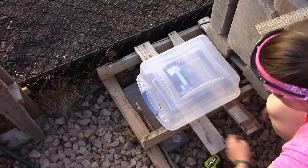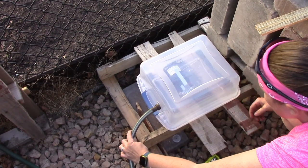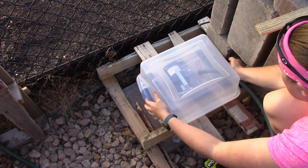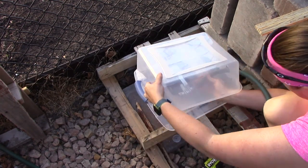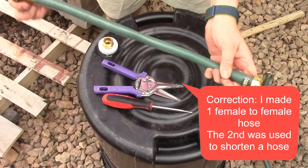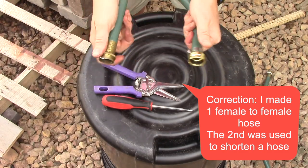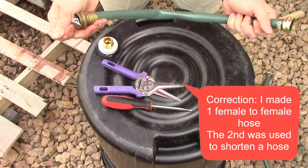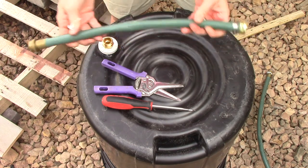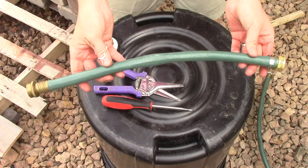To give you an idea of what this will look like, you can run a hose into one end and connect it, and run a hose in the other end. One thing to note: your pump has two male fittings, which means I had to make two female-to-female hoses — that's why I needed the mender kits. If you want to see how I do that, check out my rain barrel video where I show how to install a female mender kit to a hose.